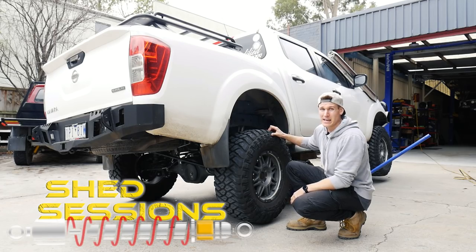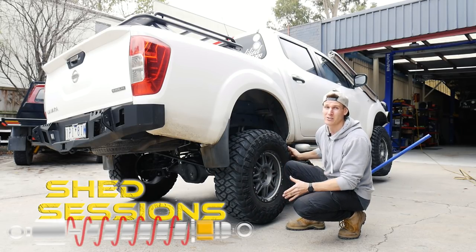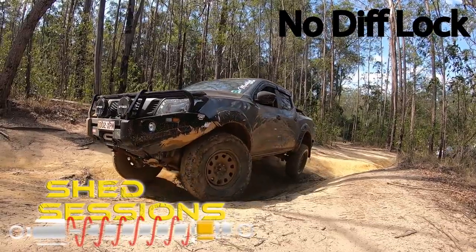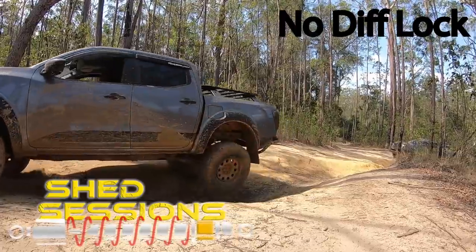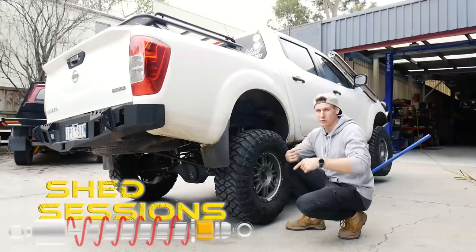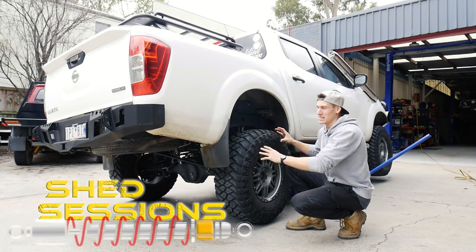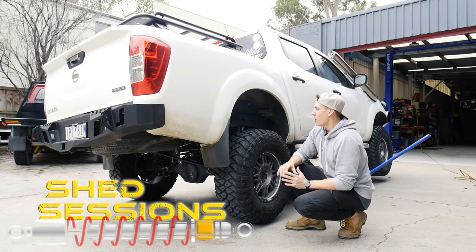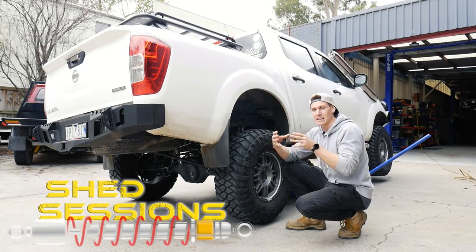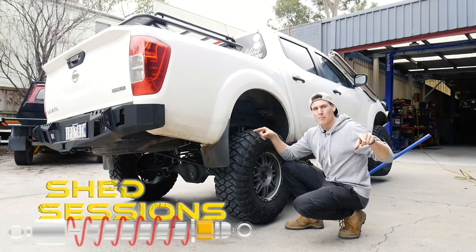This wheel is going to be spinning like crazy because you've got your foot on the accelerator trying to get out of a sticky situation. It gets sent the majority of the power. The wheel that's on the ground with grip won't be getting much power — not enough to move the vehicle forward. It'll just be getting enough for the diff to recognise that wheel has resistance and send power to the other side. What a diff lock does is lock the diff center and send a 50-50 split of power to each wheel.